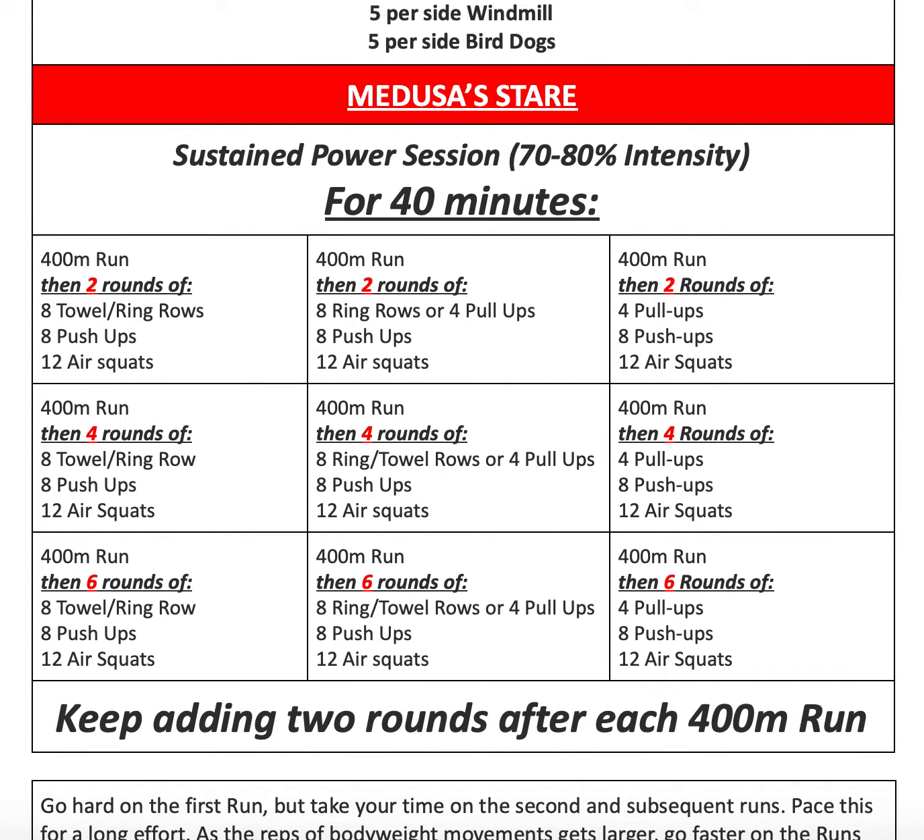So for 40 minutes, we're going to start with a 400 meter run, followed by two rounds of eight towel or ring rows or four pull-ups, then eight push-ups and 12 air squats. After that we'll go out for a 400 meter run and do four rounds of eight towel or ring rows or four pull-ups, eight push-ups and 12 air squats. Then we'll go out for another 400 meter run.